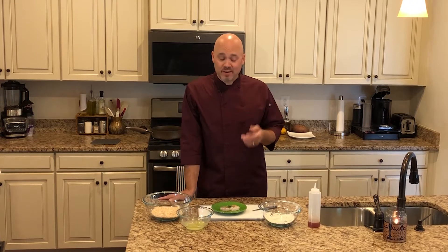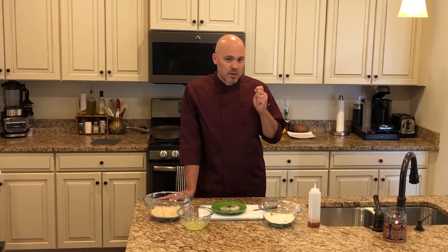Today is fun. Today I'm excited about. We're going to make coconut shrimp.